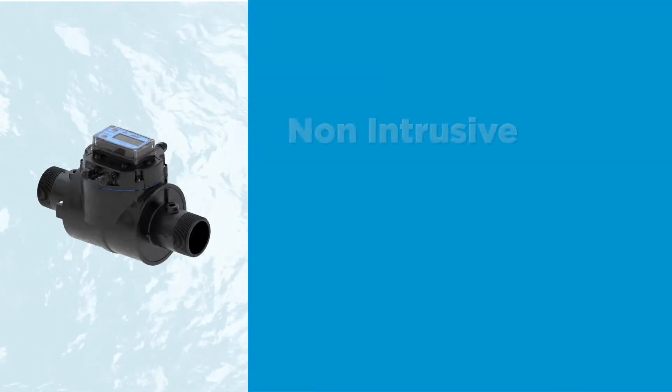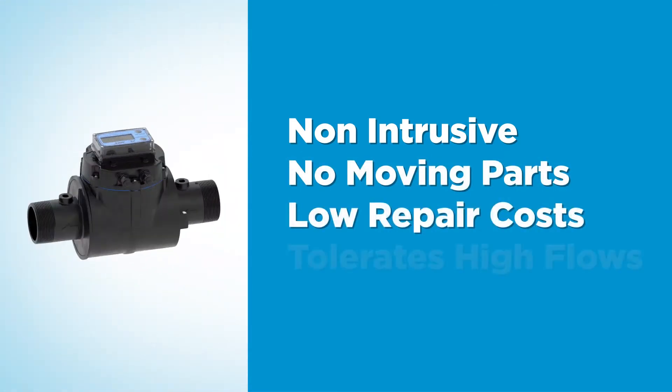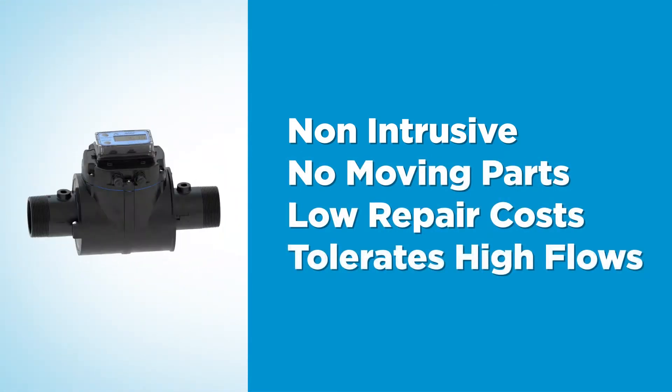The QSE is non-intrusive, with no moving parts to wear out, keeping maintenance and repair costs low, and it tolerates high flows without damage.